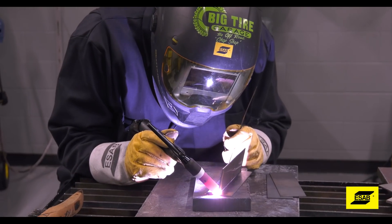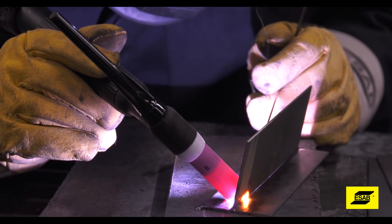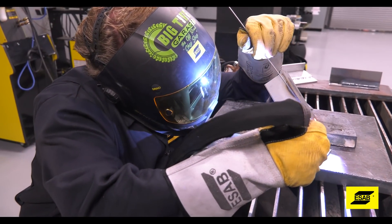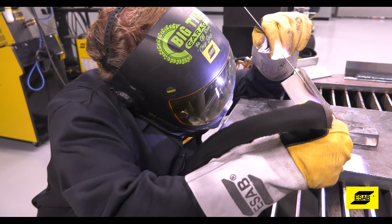Get comfortable. TIG welding is a time-consuming process, so being comfortable in your work area is important. And also practice uncomfortable angles. Don't just keep welding the same T-joint over and over again. Set up some practice pieces in a weird position so you have to work to get a good quality weld.